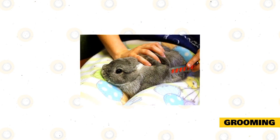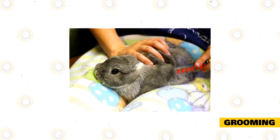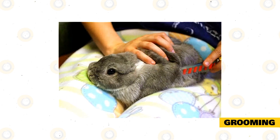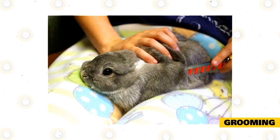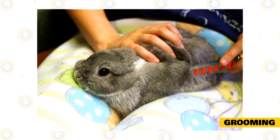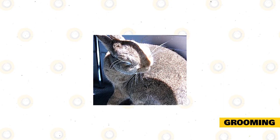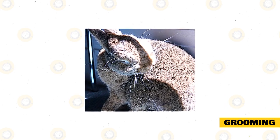Lilac rabbits are tremendously clean animals because they know how to groom themselves, but if you want a smooth, lustrous, shiny coat, it is preferable to groom your lilac rabbits at least every two to three weeks. However, during the molting season, it is preferable to groom your pet rabbits every week to remove their stray hairs.